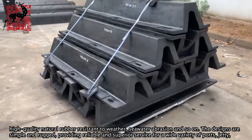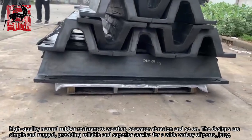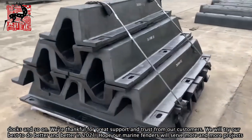The designs are simple and rugged, providing reliable and superior service for a wide variety of ports, jetties, docks, and so on.